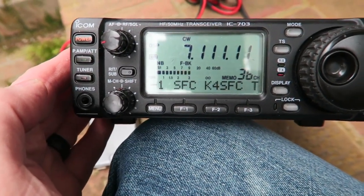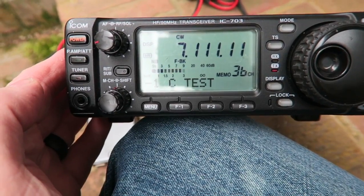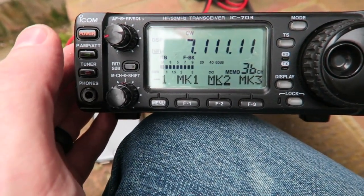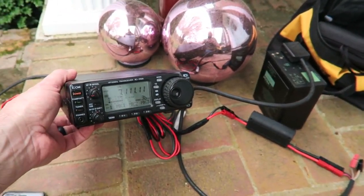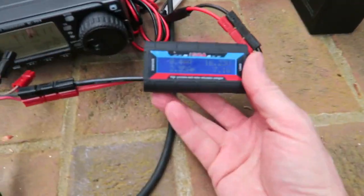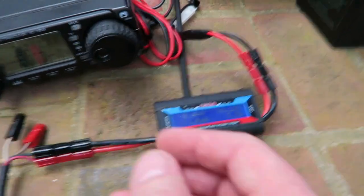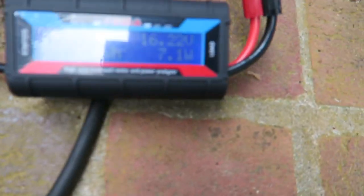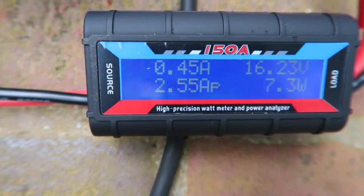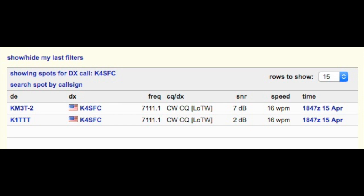I'll send the signal and then go check the reverse beacon network to see where I'm being heard. I'll put up a picture on a map of where the signal is reaching. Verticals are typically omnidirectional so they're not the best for this kind of thing, but they work in a pinch and it's small — you can take this anywhere. My power setup just sitting idle on receive is only drawing 4,400 milliamps, and when transmitting it goes up to about two amps.